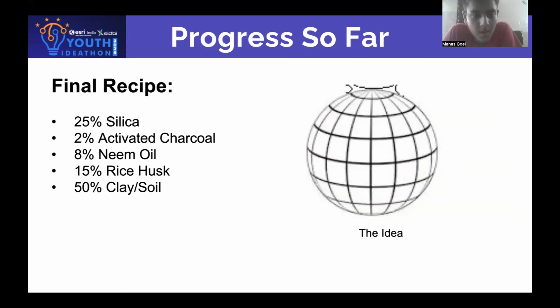Our progress so far: we have finalized a recipe which will include 25% silica, 2% activated charcoal, 8% neem oil, 15% rice husk, and 50% clay or soil by weight. We have also finalized a design that will consist of rods made of copper.